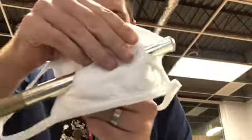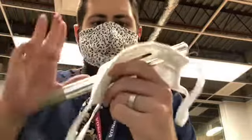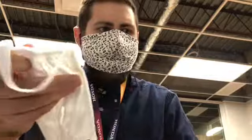That is way easier to use. Your head joint is protected, your lip plate is protected. Then what you would do is put this on and put the rest of the flute on from there. Super easy, simple flute mask — not a problem, super easy to do. So there you go, I hope that helps.